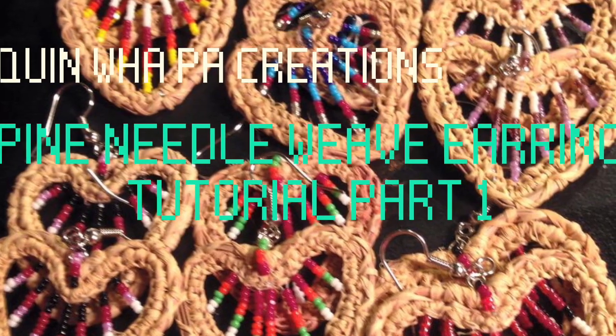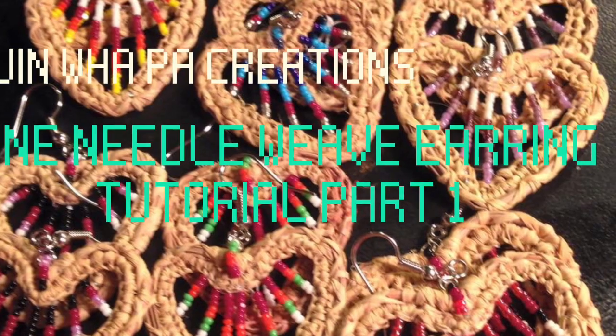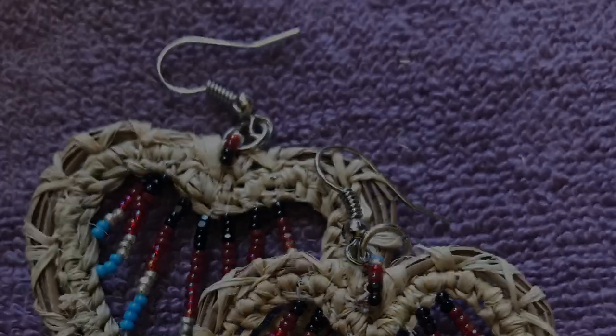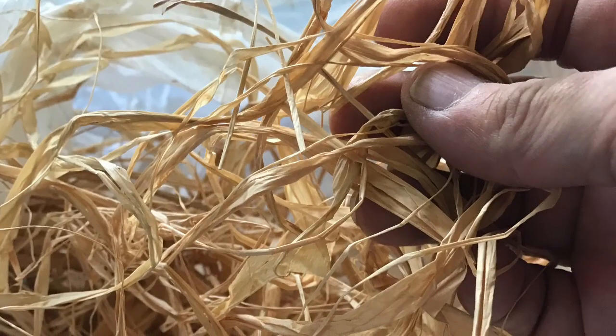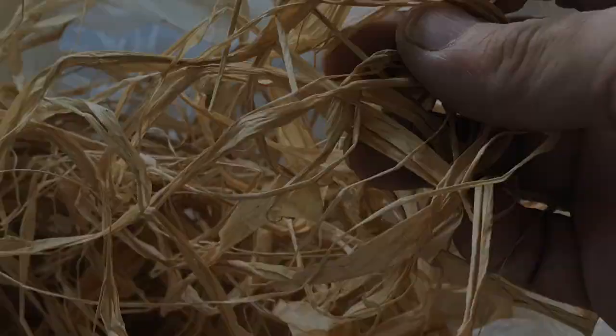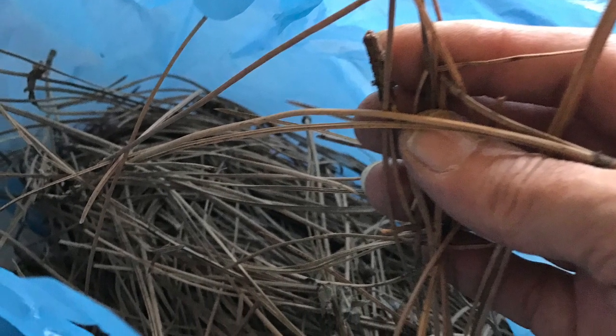Hi, welcome back to Quinwell Paw Creations tutorials. Today we're going to see how I make the pine needle weave earrings. I'll be using some raffia that you'll get from the craft store, and I have pine needles that I have gathered from around my home and the park.